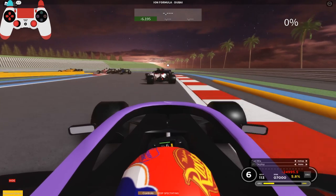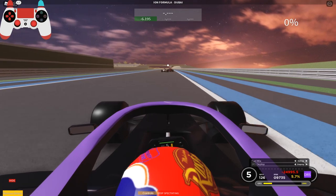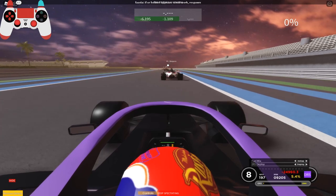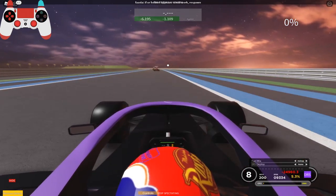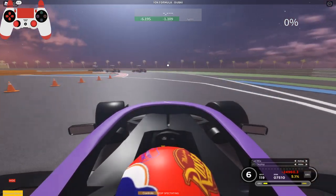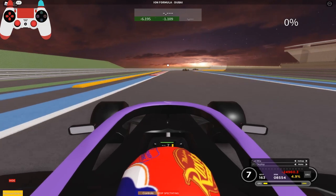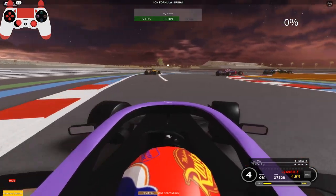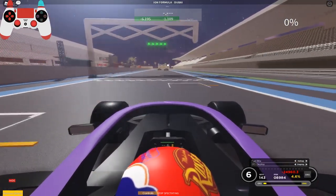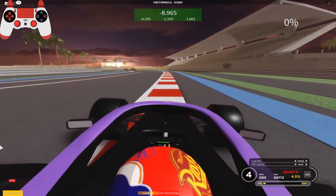If you have too much ERS left over before your braking point after a long straight, you should probably find other spots to deploy it. It really comes down to how your driving style affects your own ERS, since it's personal for each driver. I'd recommend keeping track of your ERS, see how it behaves, learn it, and basically experiment — it's really up to you for what you want to do and how you want to drive.